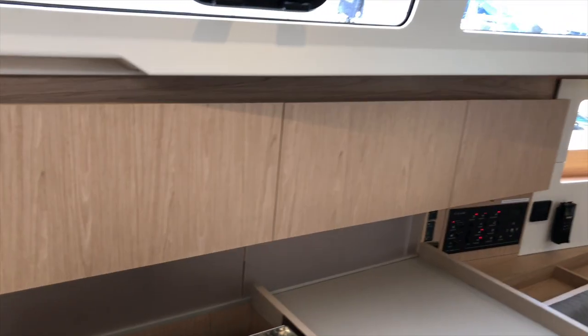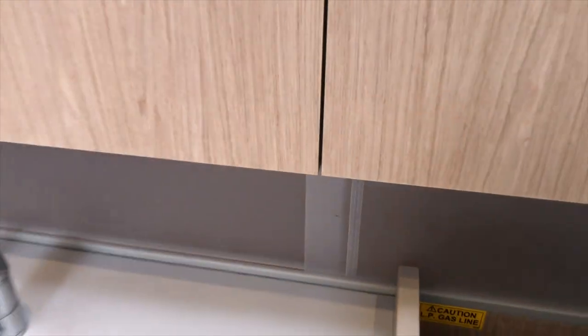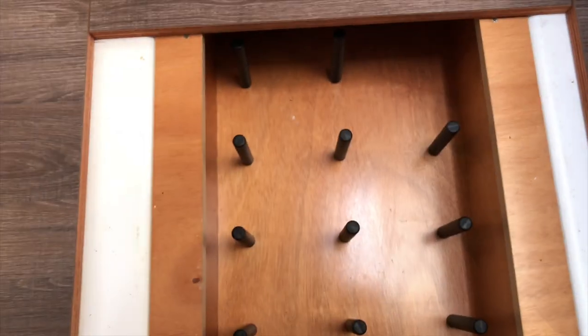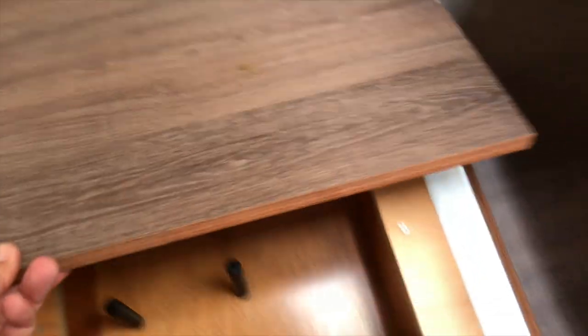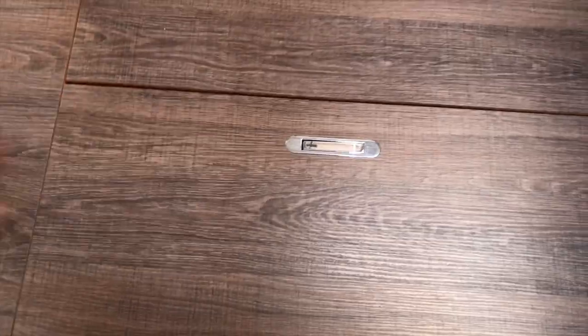A lock releases the refrigerator and then we can close it back down. There's quite a bit of storage up above the galley and also a microwave. There's storage behind as well, quite a bit of galley storage, and some secret storage underneath the floor which, while we're in the galley, we have to take a look at. There's a little flip-up handle, and then you have wine storage — or this could be food or beverage storage underneath — which is really nice that it's on hinges. So you can open up both of these.